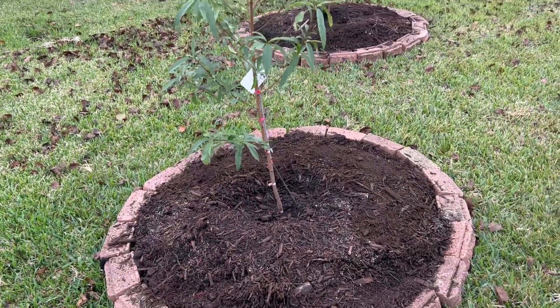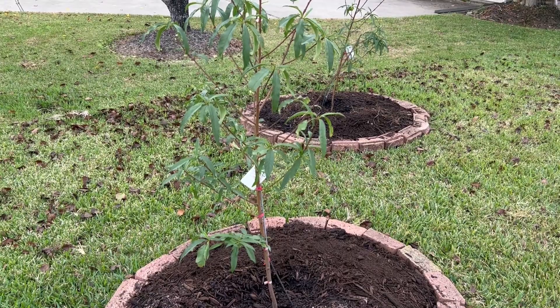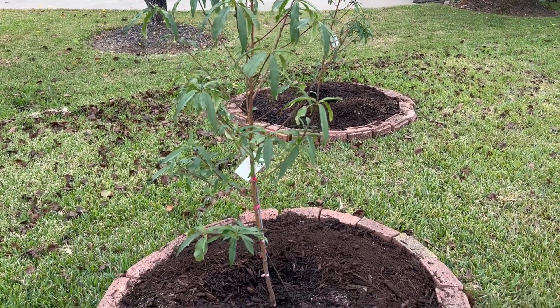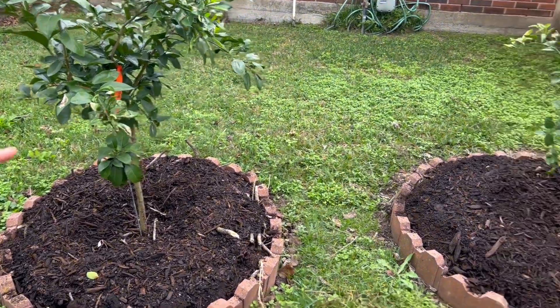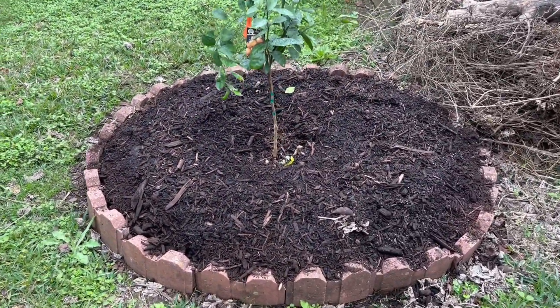Here we grow two kinds of peach — white peach and glorify the cold yellow one. Here we also grow two kinds of trees: this is a red grapefruit, and that's a satsuma. Satsuma is supposed to be cold tolerant.